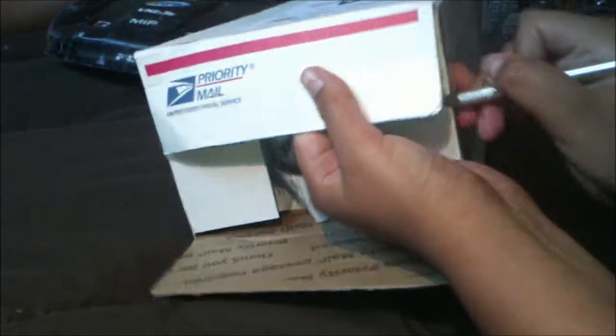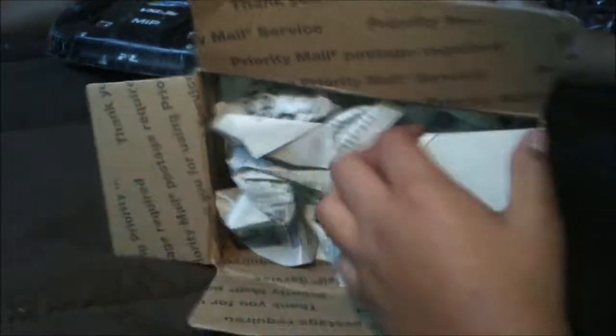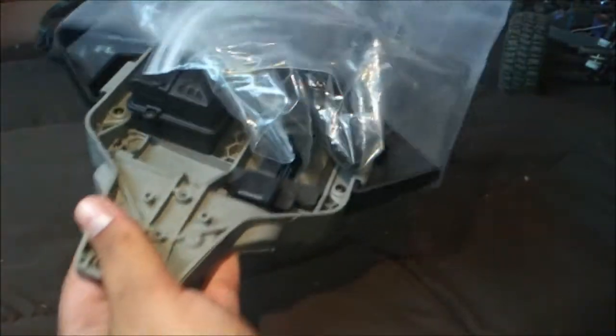So in this box right here from eBay seller Luma Dave 35, I have the chassis. Let's open it. I haven't opened it yet — it barely got here. I paid like $145 and it's like $150 something. Here it is — I'm pretty excited. Just a bunch of newspapers I don't need, and there it is, nothing else inside.